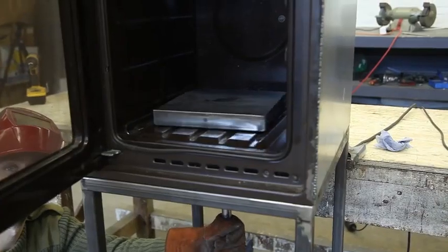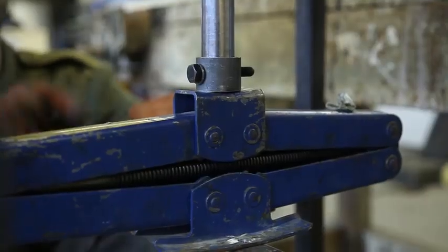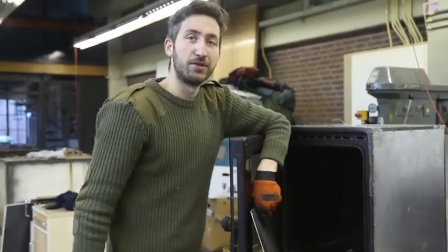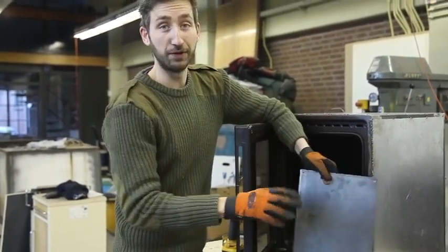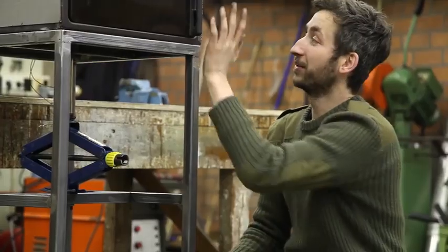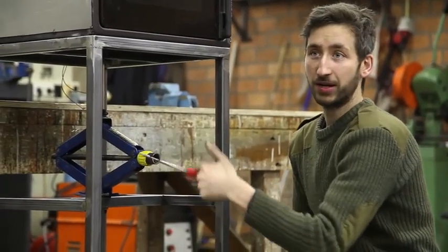Currently the platform can still move around and we don't want this, so when we install the car jack we're also going to weld it on so it doesn't spin around, but we can still remove it by removing the bolt. We're going to install a metal plate on top of the oven because some ovens are not as strong on top — we want to make sure it can handle the pressure. If your oven is strong enough there's no need for this. We finished the oven, the framework, installed the press and made a platform inside — everything works.